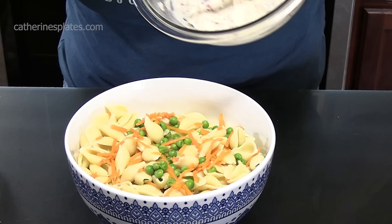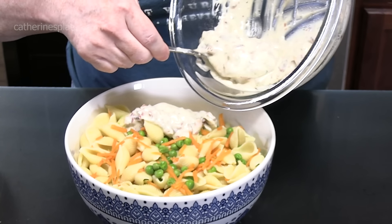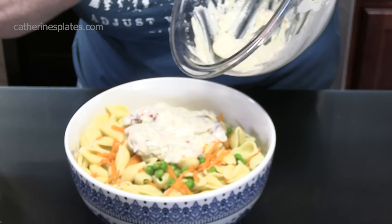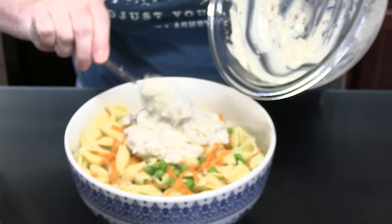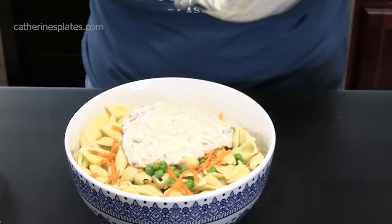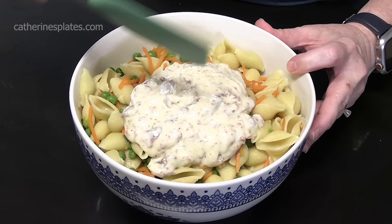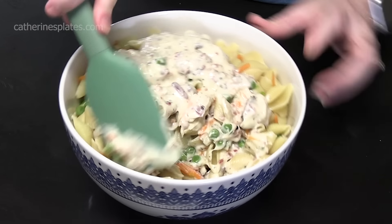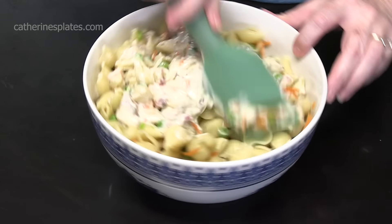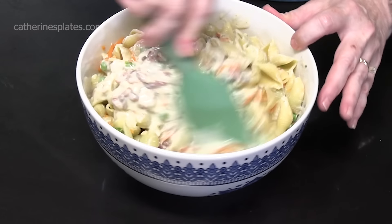We're going to add our dressing mixture to our pasta. If you want it thinner, you can add another tablespoon of milk. I'm going to leave it just the way it is — that way it coats everything really well and your dressing doesn't wind up on the bottom of your bowl at the end. Let's mix it all together. Doesn't this look good? You just made your own homemade copycat version of a Suddenly Salad bacon and ranch flavor!